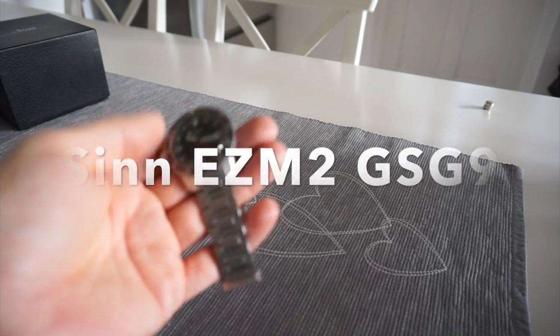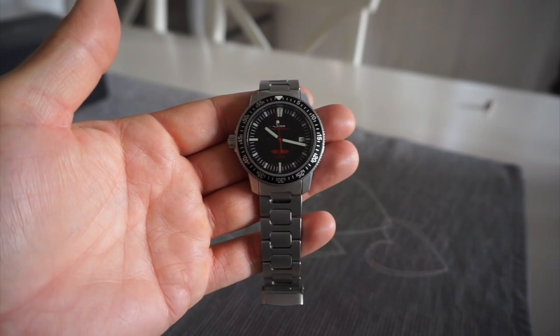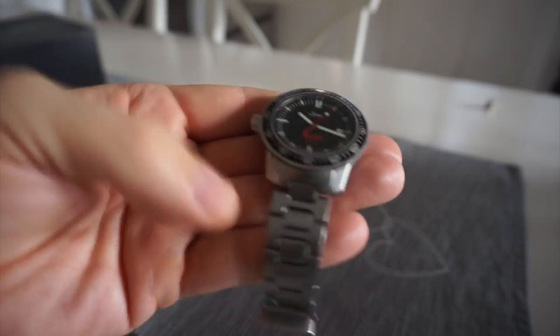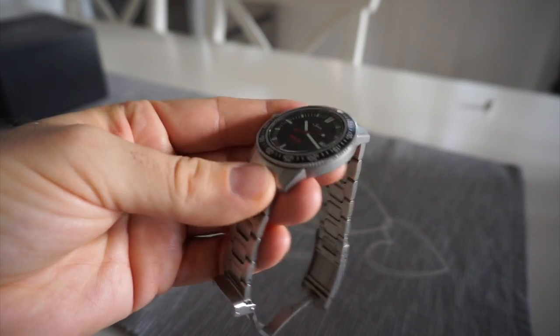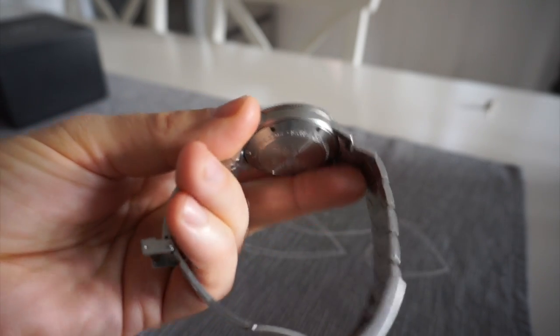Hello again. I just wanted to share this quick video of my Sinn EZM2 GSG9 box set model. I've reviewed this watch before but what I didn't include with that video was the box it actually came in, which is what sets this watch apart from the other models.